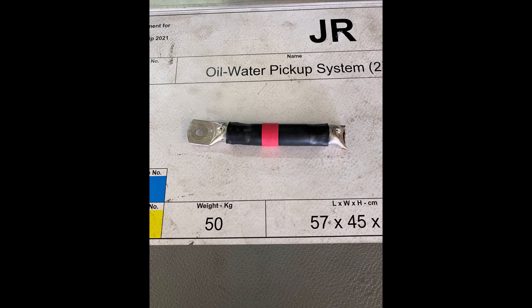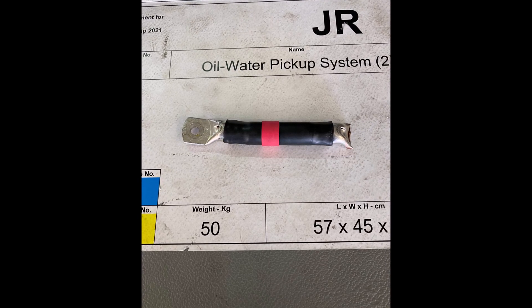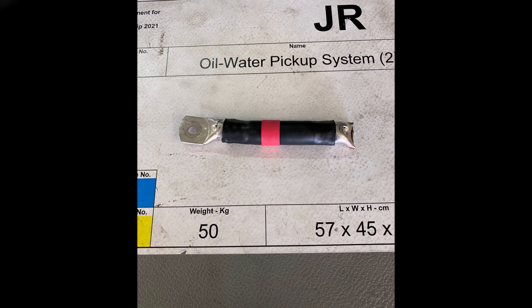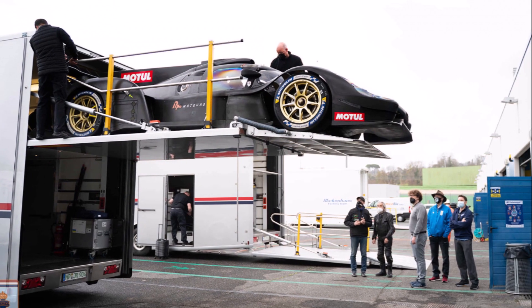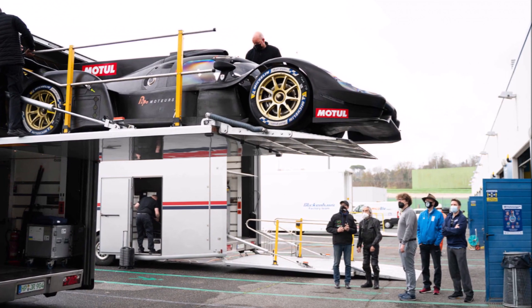Vibrations are always a race car's worst enemy, and Glickenhaus made this experience with a broken cable during testing. We could get a rare look underneath the front, where we see the large front diffuser across the width of the car and its transition into the nose.